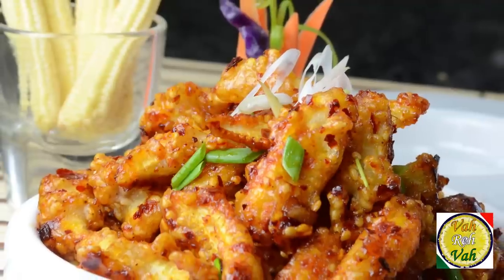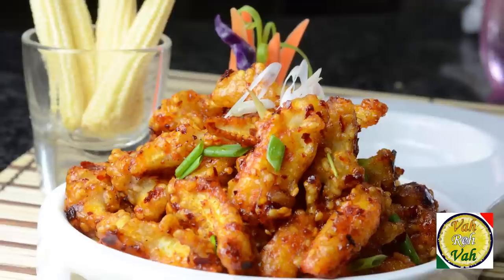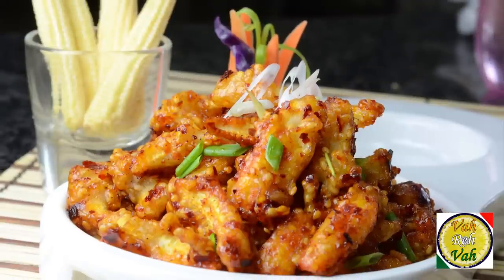Hello, namaste, salaam walekum, sat sri akal — welcome back to another session with your VahChef at vahrehvah.com. Today we're going to learn how to make baby corn sesame seed stir fry — nice, spicy, a little bit tangy, sweet, and it's going to be super.